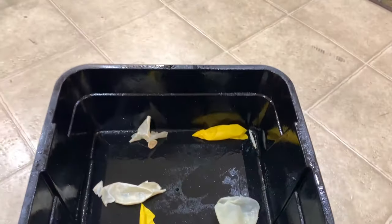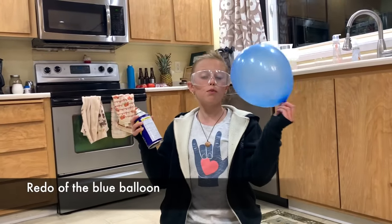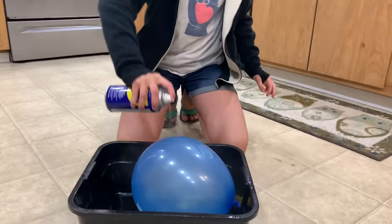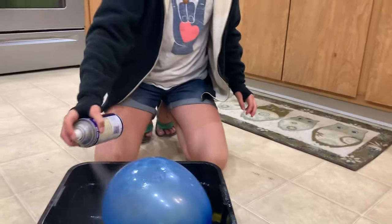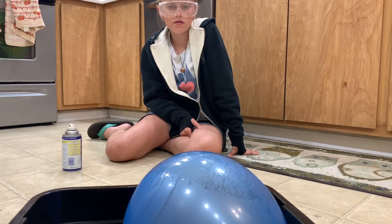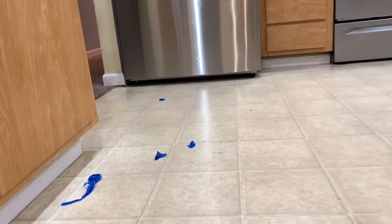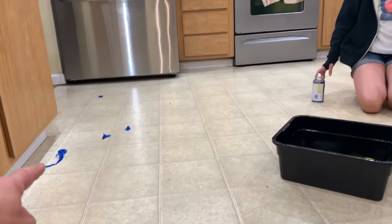Once again — fifth shot, second time with the blue balloons. They didn't work the first time, we'll see. I think you didn't put enough on. It didn't work. Only one little piece actually stayed in.